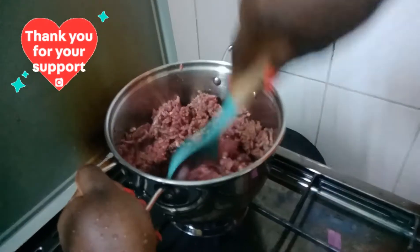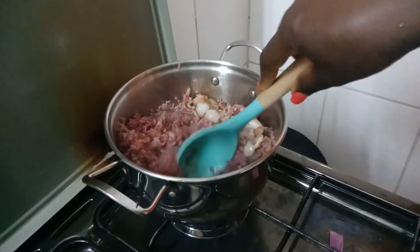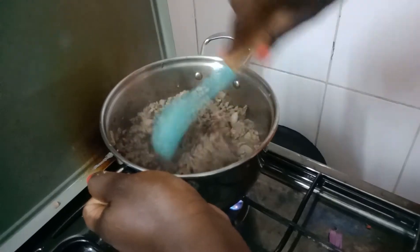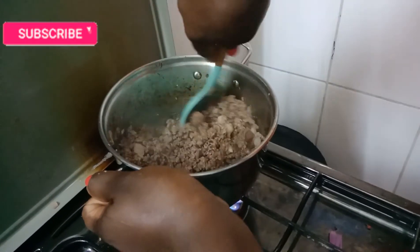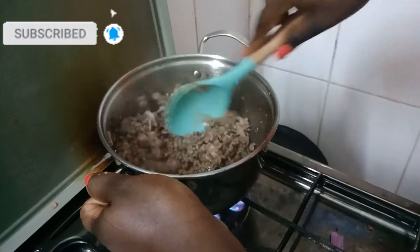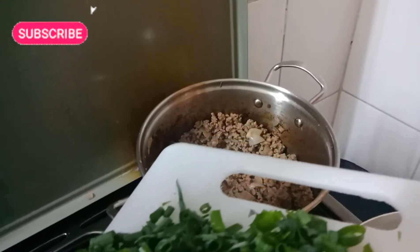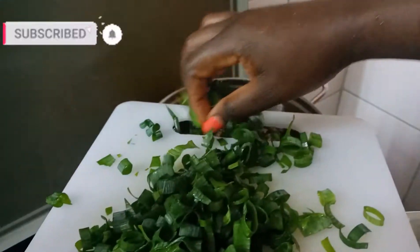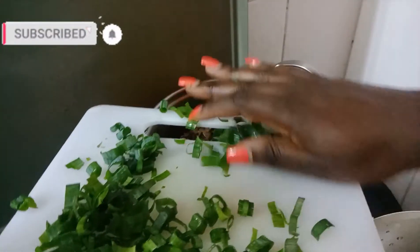Allow it to cook for a few minutes. If you're not subscribed and you're watching this video, kindly hit the red button down below and join the Just Wild family. We also add leek — this is from my kitchen garden.